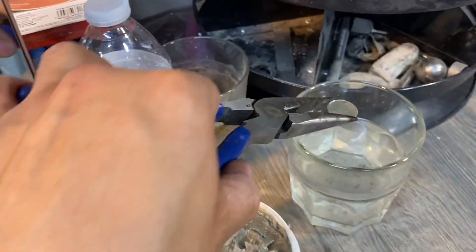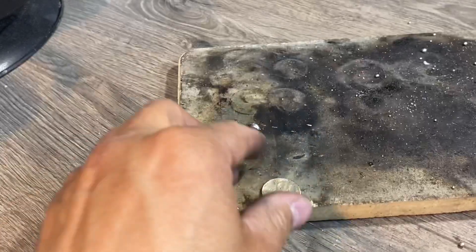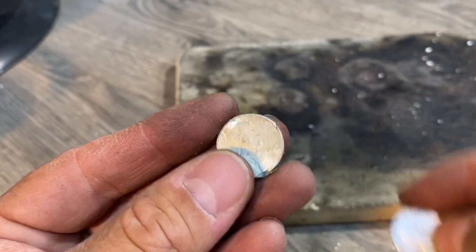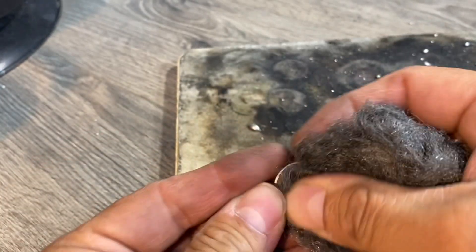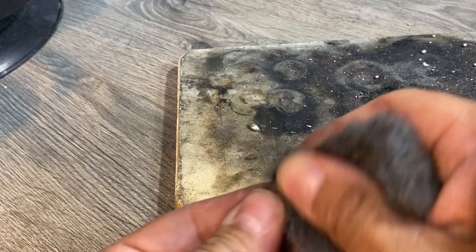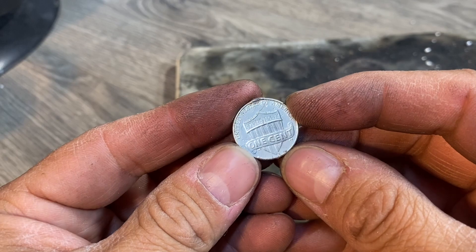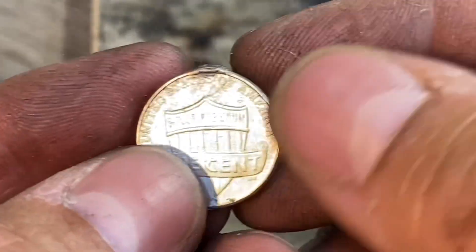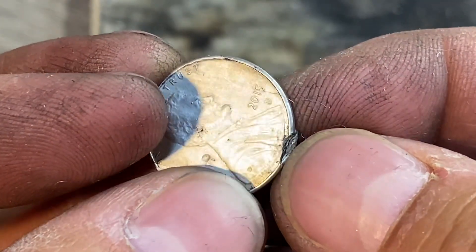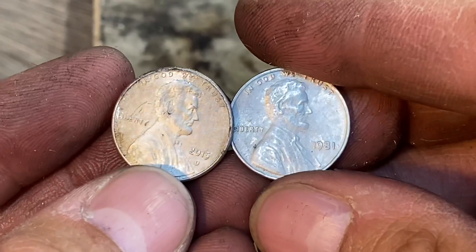Let's cool this one off and take a look at it. Let's try to shine it up. Now you can see what I was talking about — there's a little heat stress at the top of the coin. The coin made in 1981 did much better.